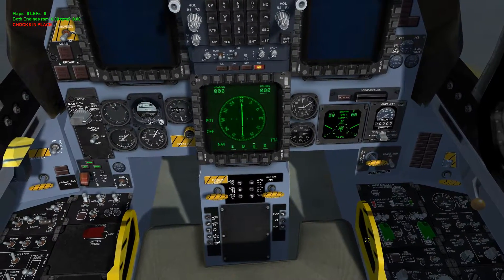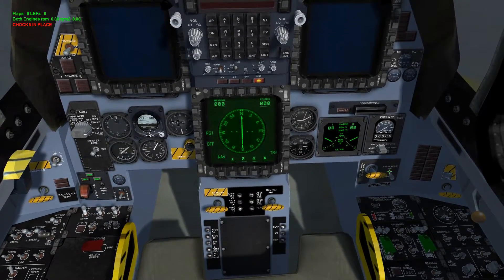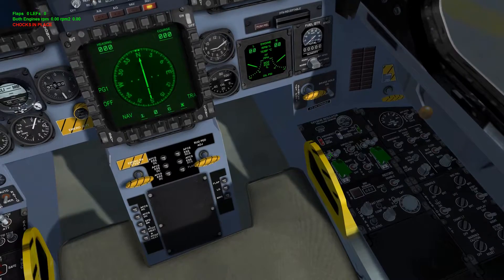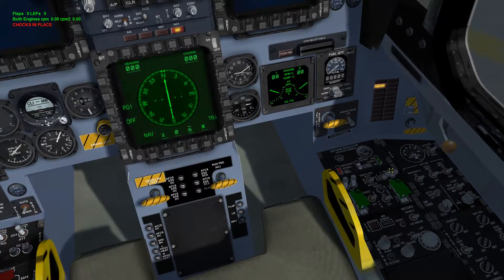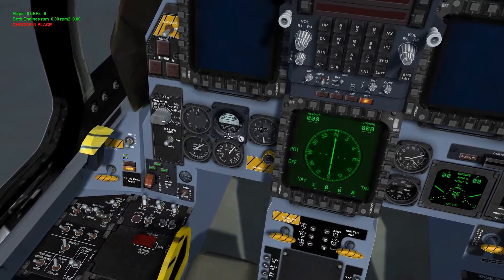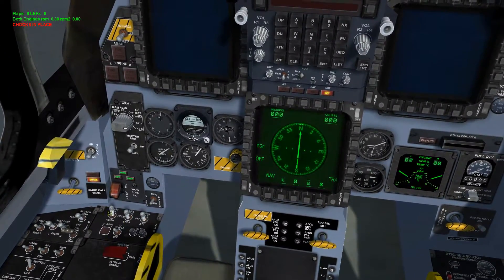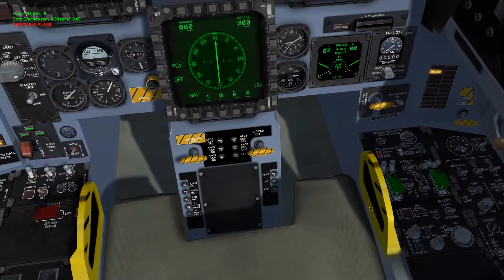Let's go ahead and get power to the bird. First thing to note is this is your brake hold — you cannot switch on the brake until you turn on power to the bird. So we'll go here and switch on both generators. This is the only switch we have to worry about. As you can see, now we can turn on the brakes — brakes are armed, as indicated by the brake icon on the left cheek.